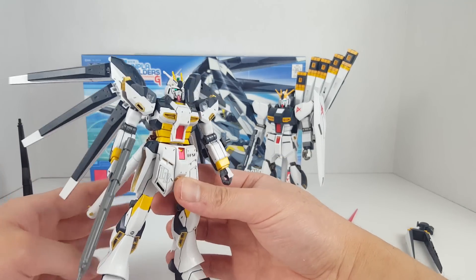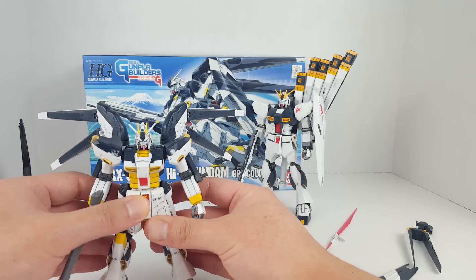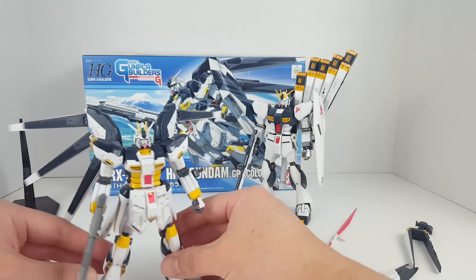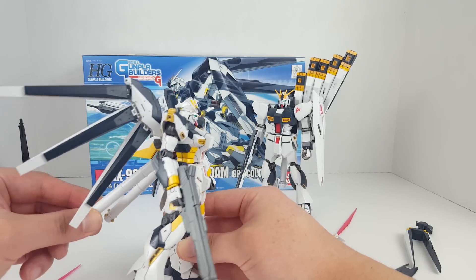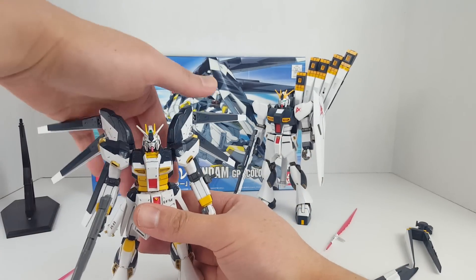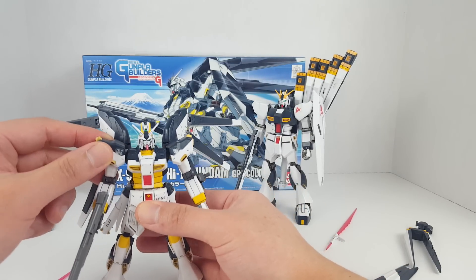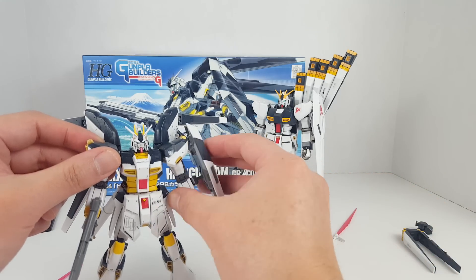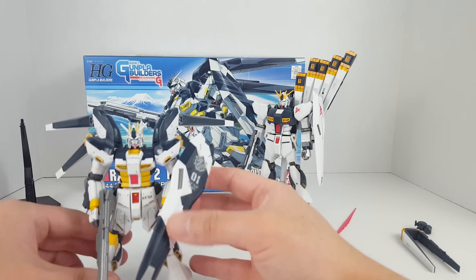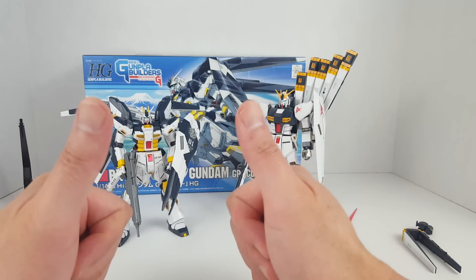Definitely something you want to check out. If you don't like the purple color, pick up the Gunpla Builders version and put UC decals on it — it's a non-canon suit anyway so it doesn't really matter. That's pretty much it for the Nu Gundam and the Hi-Nu. Let me know which one you guys like more, and that's it for this video — stay tuned for more re-reviews, thanks for watching.